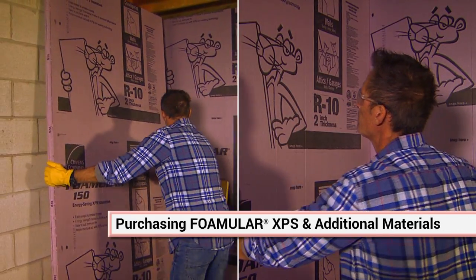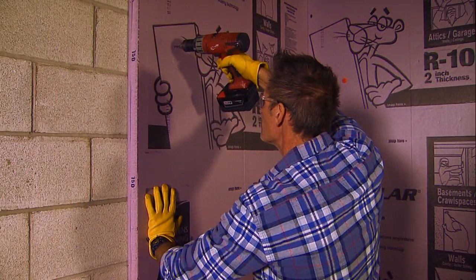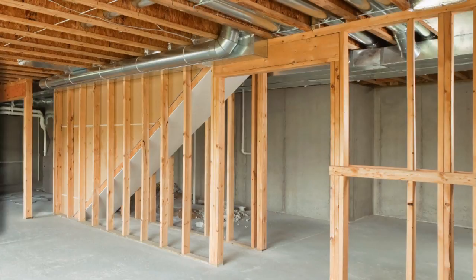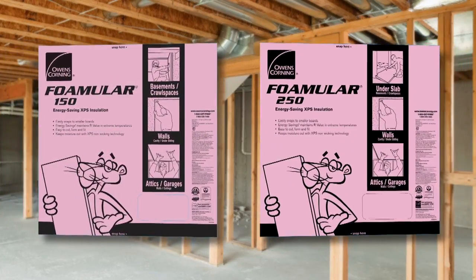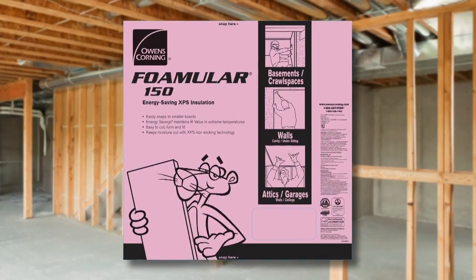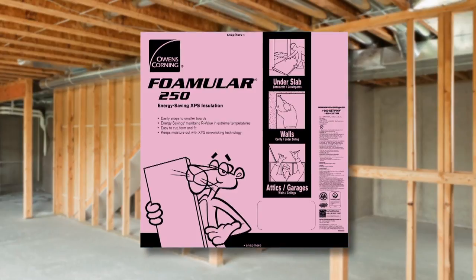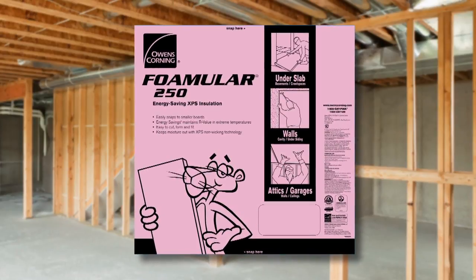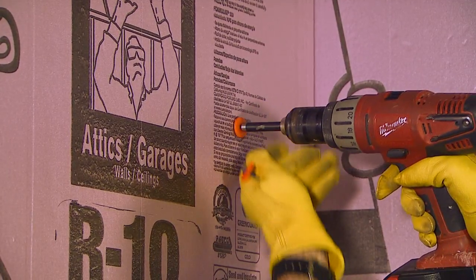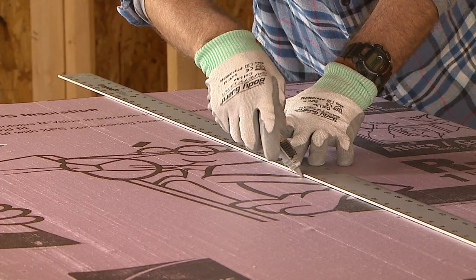You'll find two options for installation in this video. One uses adhesive, while the other attaches the Fomular boards to the walls with screws. You can use either Fomular 150 or 250 square edge insulation on your basement walls. Both are available in a range of sizes. A sales associate at your home center store can help you choose the right product. You may also need additional tools and materials depending on the type of installation you'll be doing.